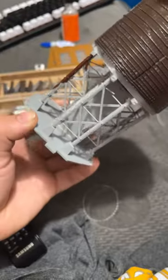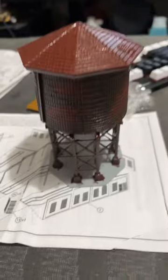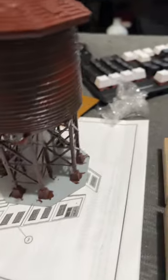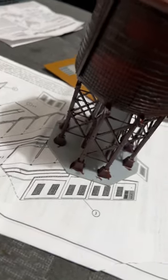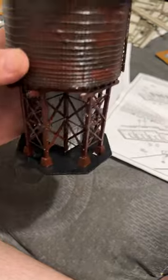Now we're working on the bottom part. We did a little shading on the middle part. The supports are done basically. Now it's time to paint the base. The base is finished.